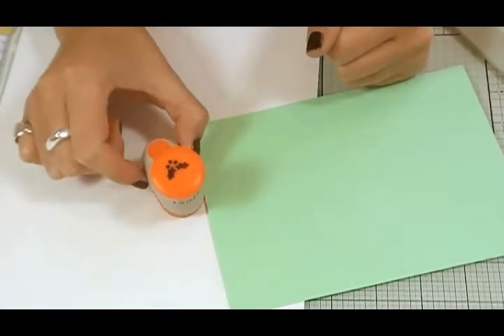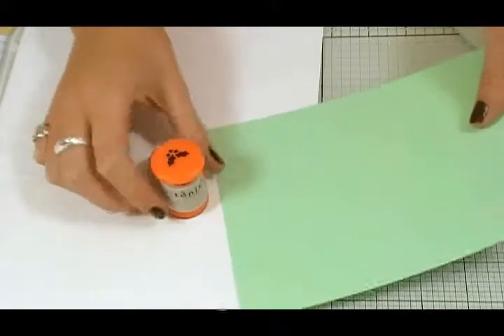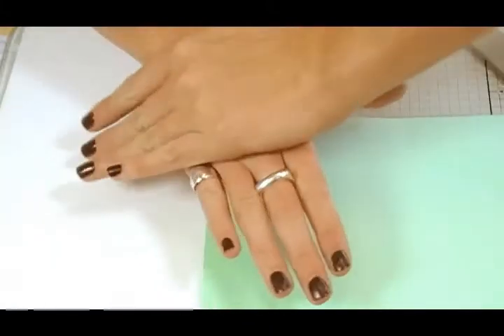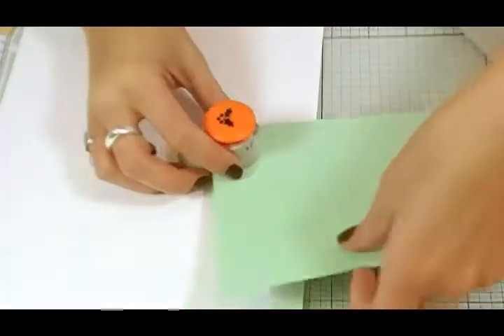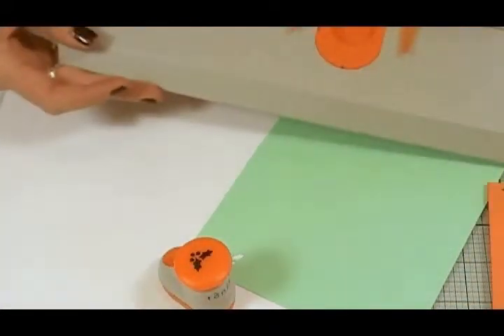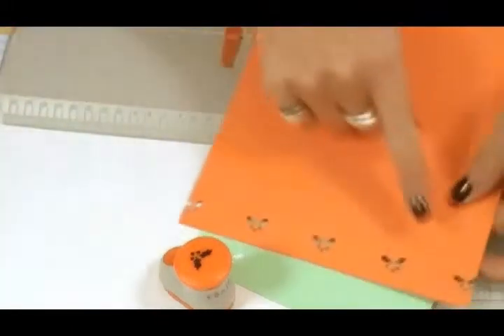This is the Tonic Studios Mini Holly Punch, item 760E. This will go through cards with ease — just pop it in, use your palm to push down to create a crisp, clean cut. This can also be used with the border system and a mini punch adapter to create equally spaced borders.